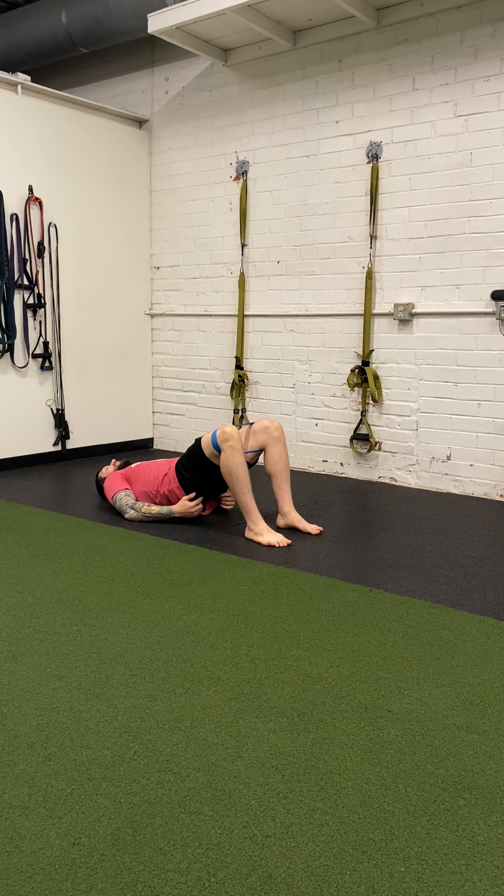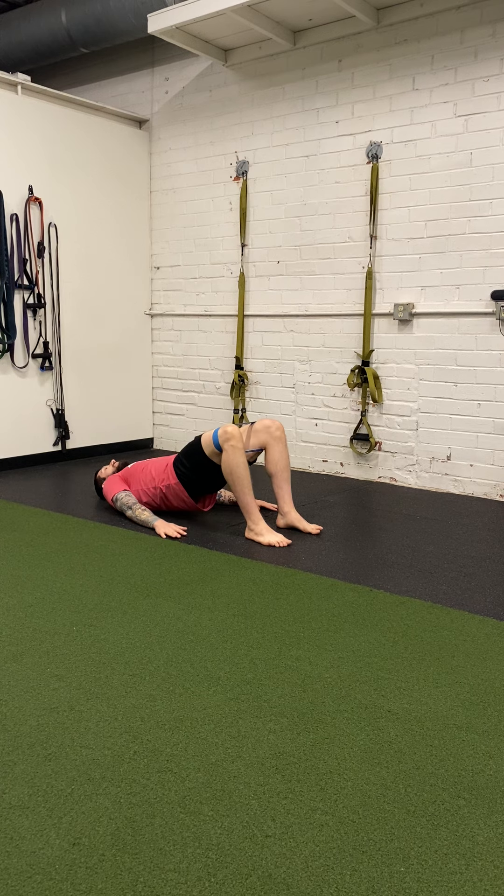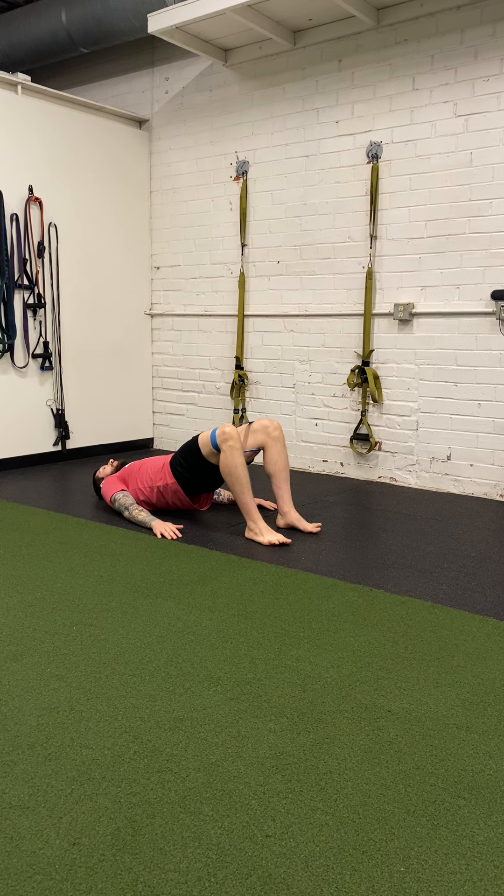I'm squeezing as tight as I can, really focusing on the muscle-mind connection here — as if I'm trying to squeeze a pencil in half, as if I'm trying to break a pencil between my cheeks. All I want is maximum contraction here as I keep my knees in line with my hips and ankles.